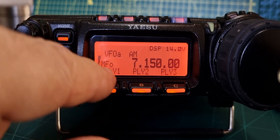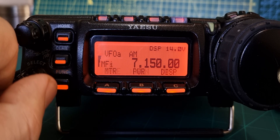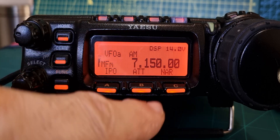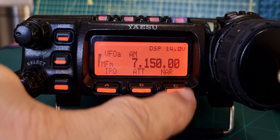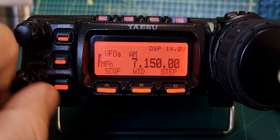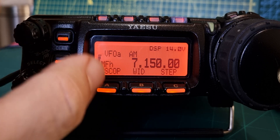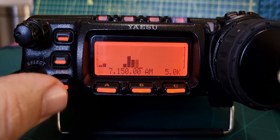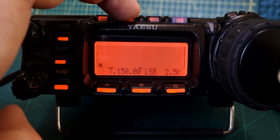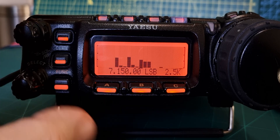Each display menu is numbered or lettered - L, M, N, O - like an alphabet. The signal meter is here. Oh, there's the scope - let's have a look at that - very nice. In LSB mode it seems when you use the scope it mutes the audio.